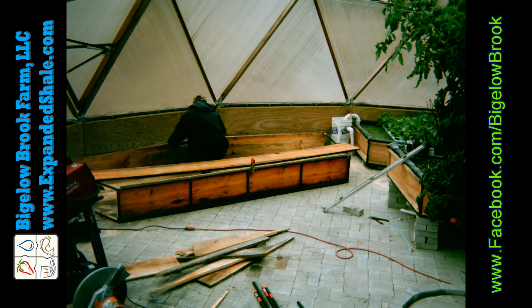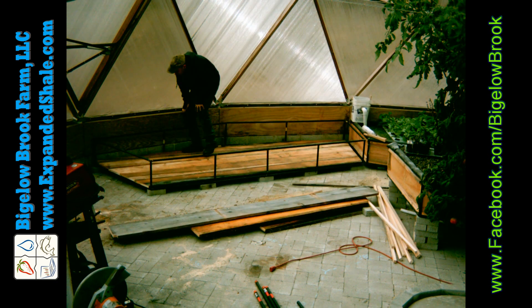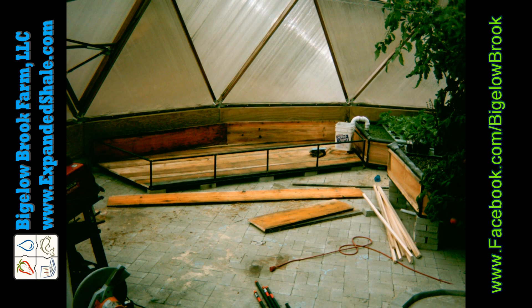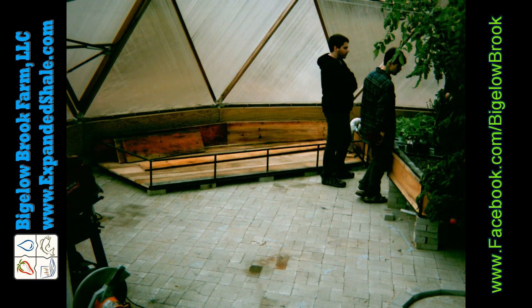They were from trees that we had cut down on our property. Once it goes together it sort of looks like a big coffin. This is my neighbor stopping in for a visit, and then later in the afternoon I had given a tour for a whole bunch of people.